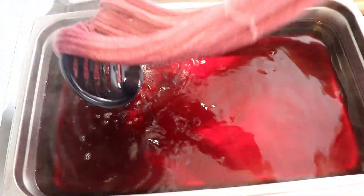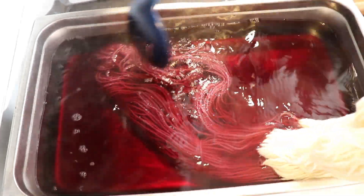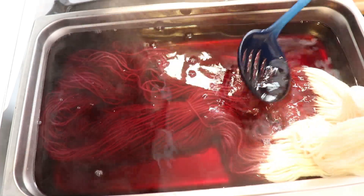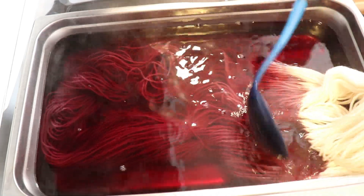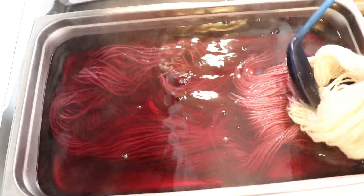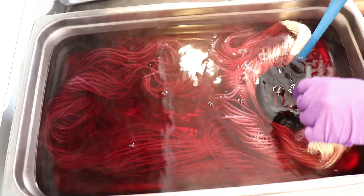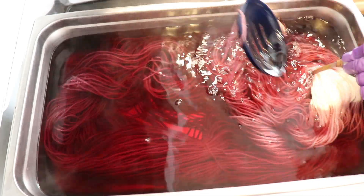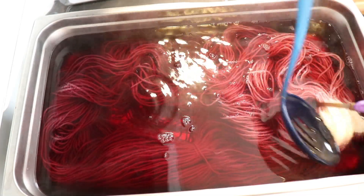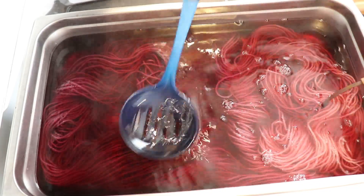The dye bath is still quite warm — I don't know if you can see the steam. The heat is not currently on, but I did just finish up the other video that I was doing. So we do have heat, and in theory colors could start striking right away. I don't know if we'll see a difference between what we put in first and what we're putting in more towards the end. We may. I sort of feel like there's a little bit of a gradient going on, but we'll see as these colors strike.